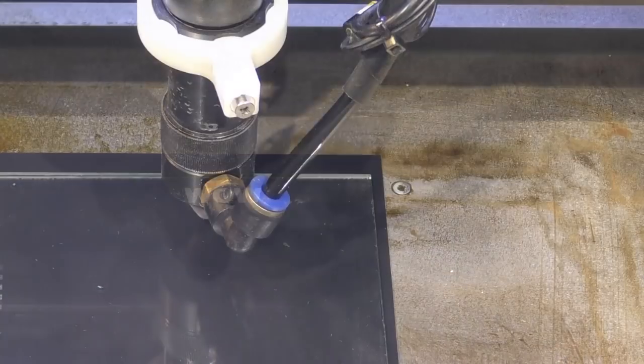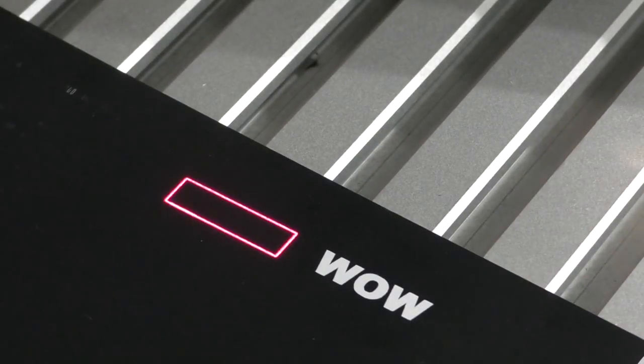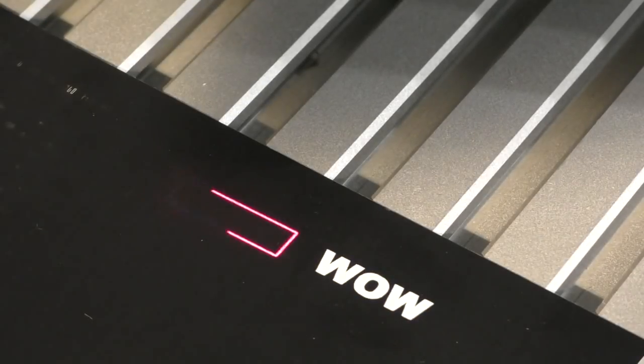Without changing anything, I'm going to put a piece of glass over that and repeat the same thing again. Everybody with a CO2 laser will recognize what I've done there — I've engraved the surface of the glass, and nothing — no power at all — has come through, because the power has been 100% absorbed by the glass.